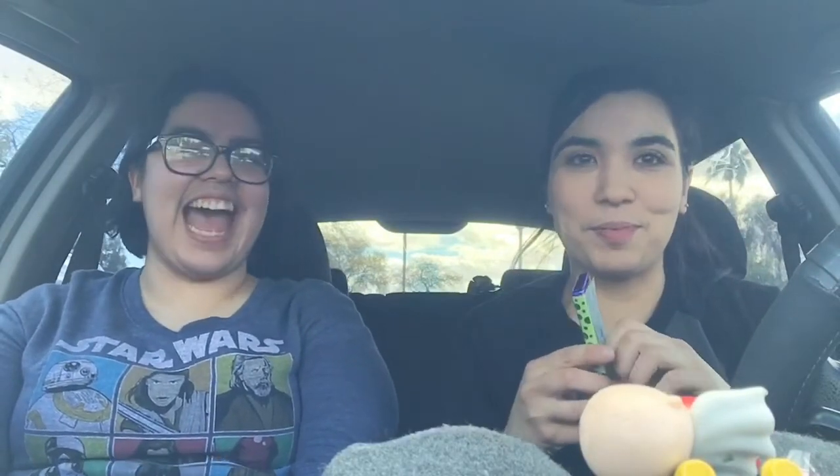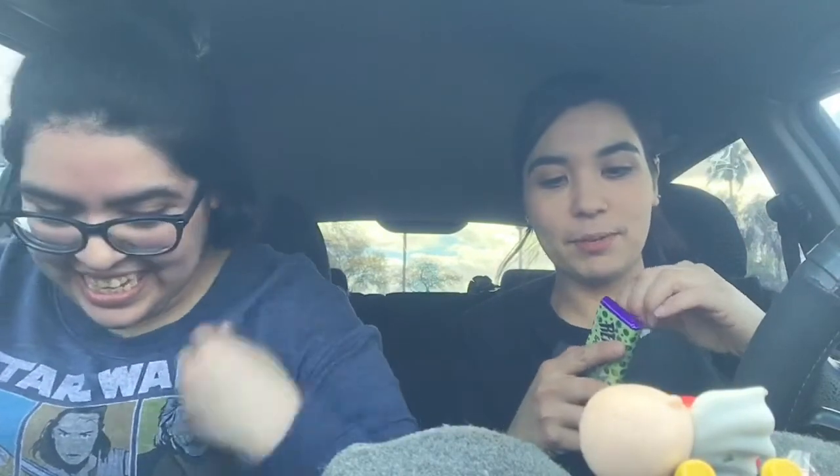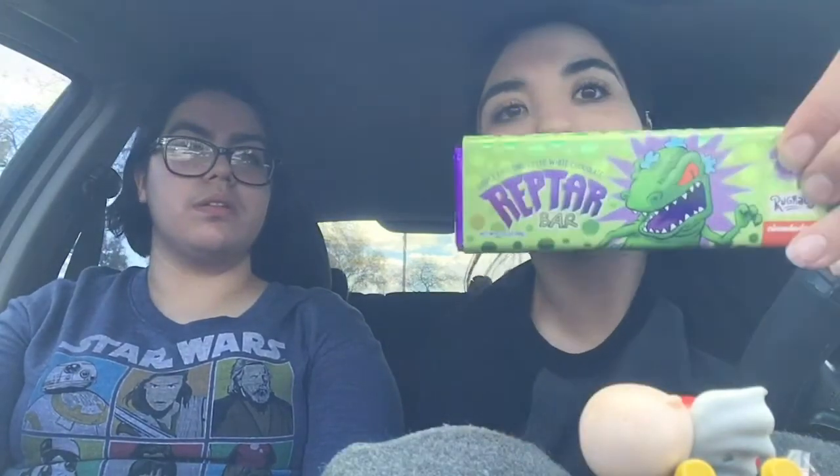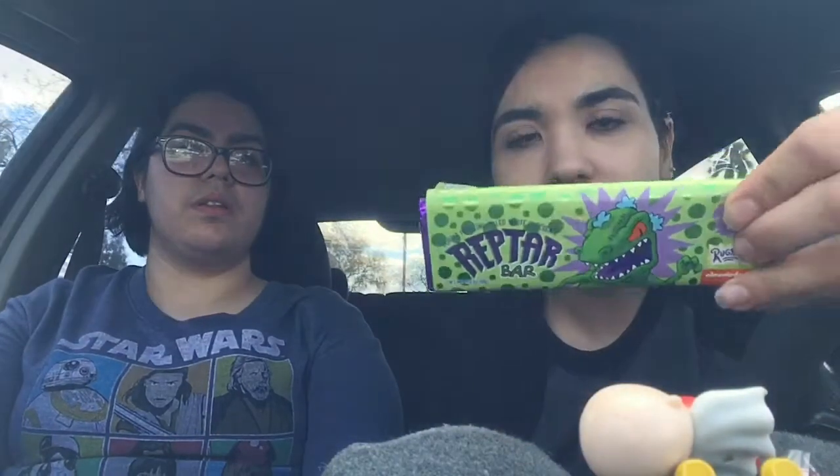That's Godzilla. I want to be careful with this because it's a cool wrapping, and the last one we opened the wrapping wasn't so cool. Yeah, it was different — it wasn't so cool and shiny like this one. You can tell.